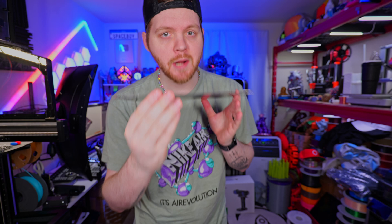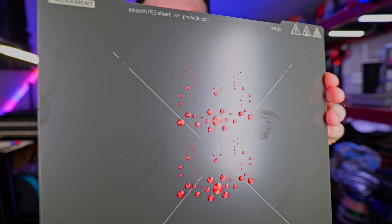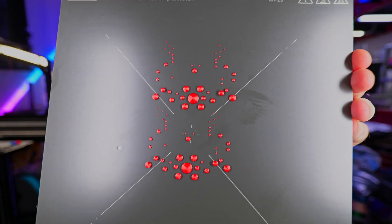This is looking crazy. I'm not sure how this printed, but look how tiny this printer was able to print these eyes.